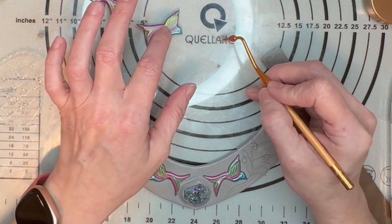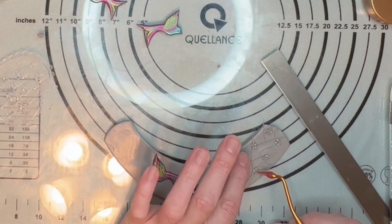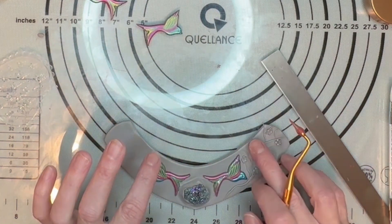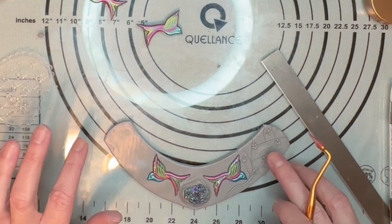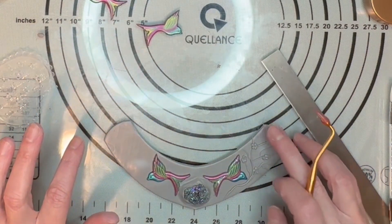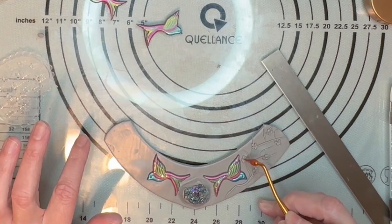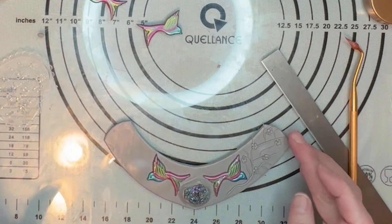I have to take a break because my blood sugar is starting to slowly drop and I can feel myself getting shaky, so I'm going to pause this video, go take care of that situation, and then we'll come back and finish this gorgeous necklace.